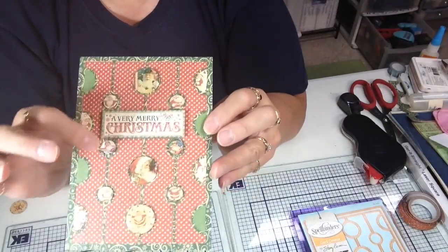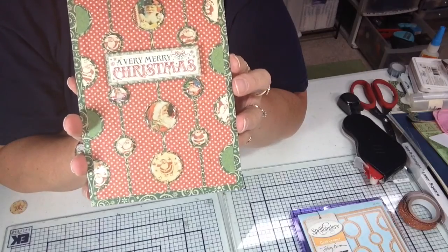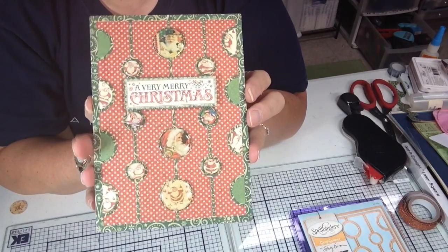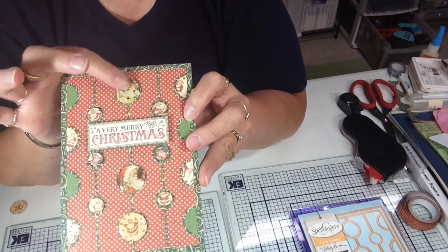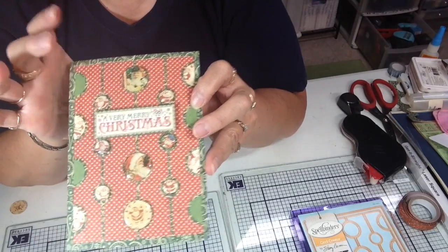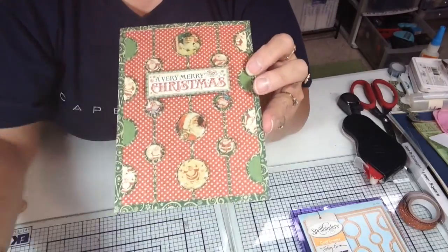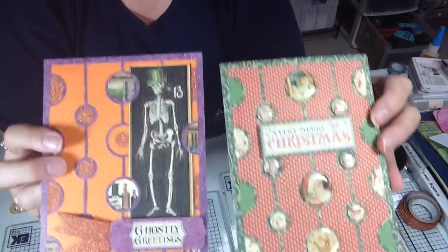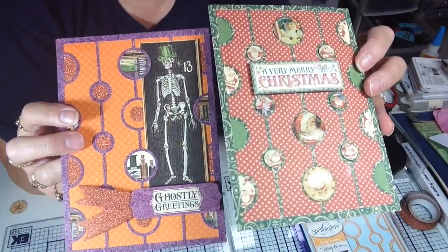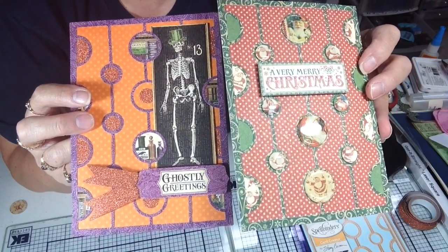And for this I used just acrylic dots. I have an Epiphany Craft Shape Maker, but you can use the same size acrylic circles as paper that you cut and just layer it that way too. So that's a look at my two cards for today. I hope you enjoyed this quick little video, and until next time, thanks and happy scrapping.